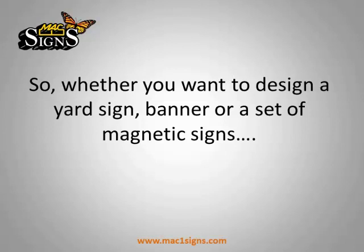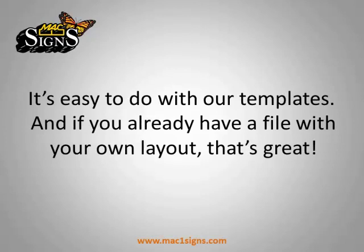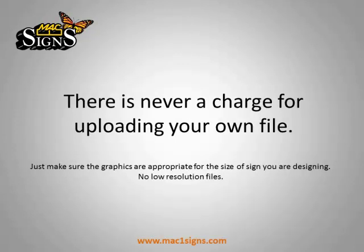So whether you want to design a yard sign, banner, or a set of magnetic signs, it's easy to do with our templates. And if you already have a file with your own layout, well that's great too. There's never a charge for uploading your own file.